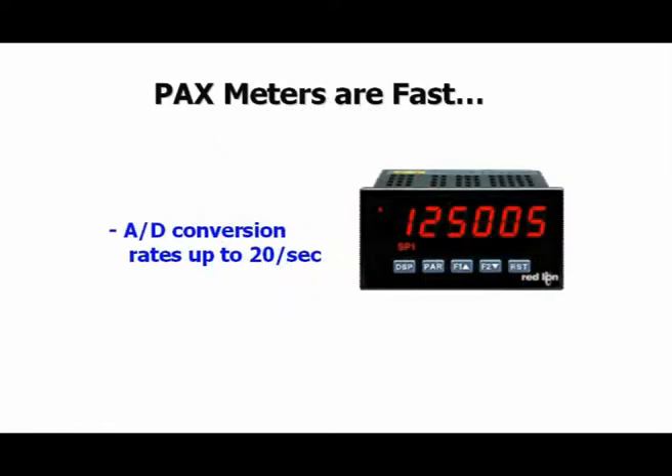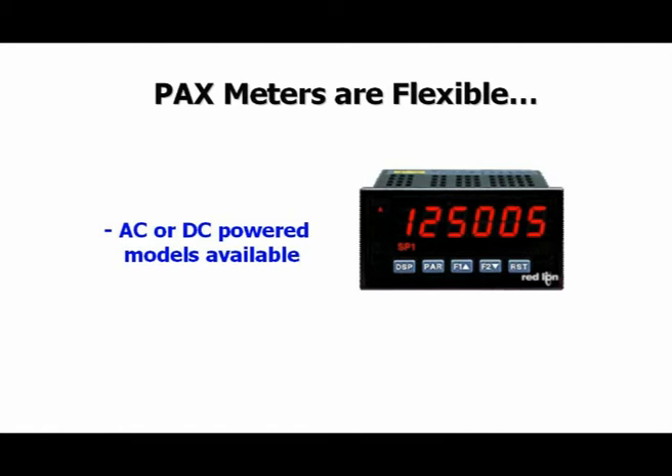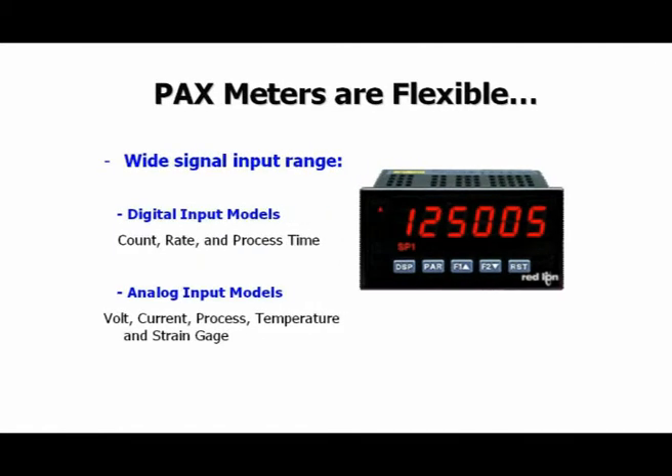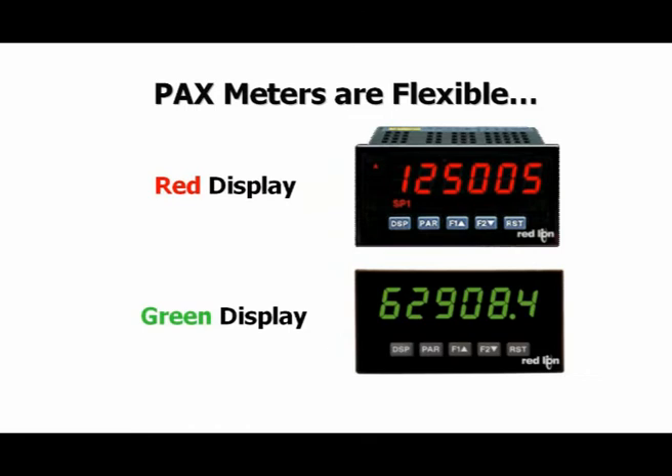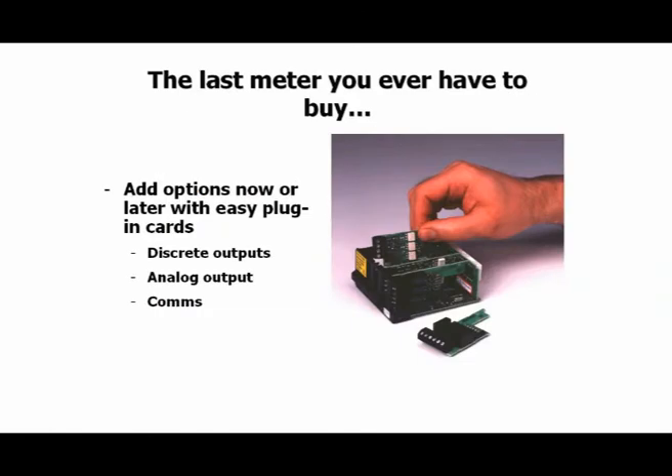With features that include fast A to D conversion rates, AC or DC powered models, a wide variety of signal input ranges, and red or green displays. Red Lion's field upgradeable options cards are the perfect alternative to competitive meters that force you to order a new meter every time conditions change. With Red Lion's PAX meters, simply order the options card you need, and the rest is plug and play.